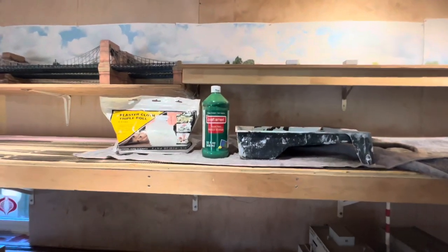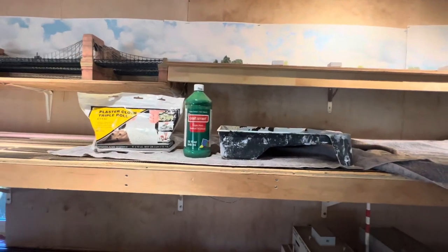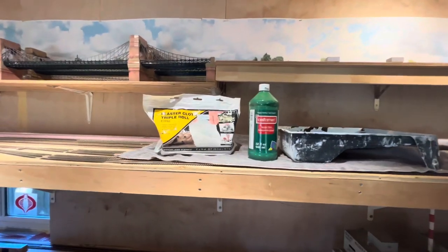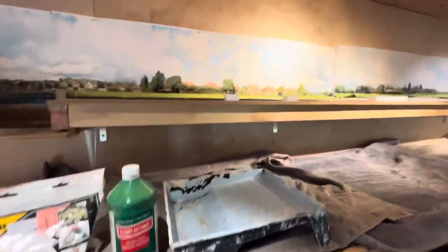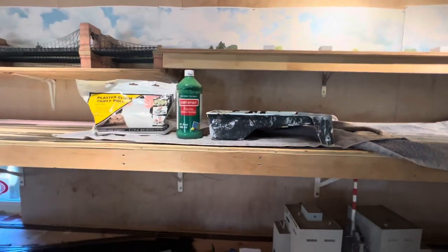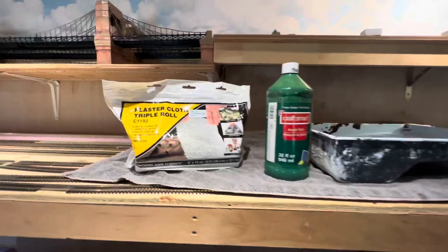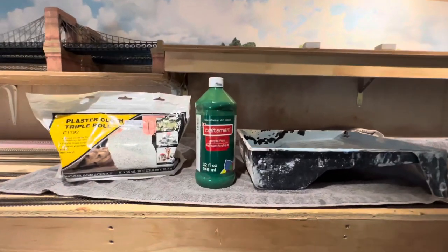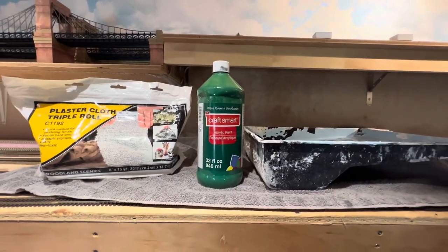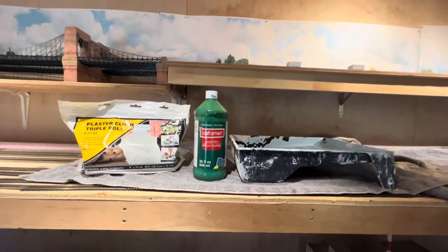Good day motor railroaders! I have a question I want to ask myself, and if I have a question then maybe you guys have the same question. If you take plaster cloth, you've got to dip it in water to put it up on your layout. The part where you want to put scenic details - plaster cloth is a good base material. But what if you add green paint to the water? Would it change the plaster cloth to green instead of white? That's the question.